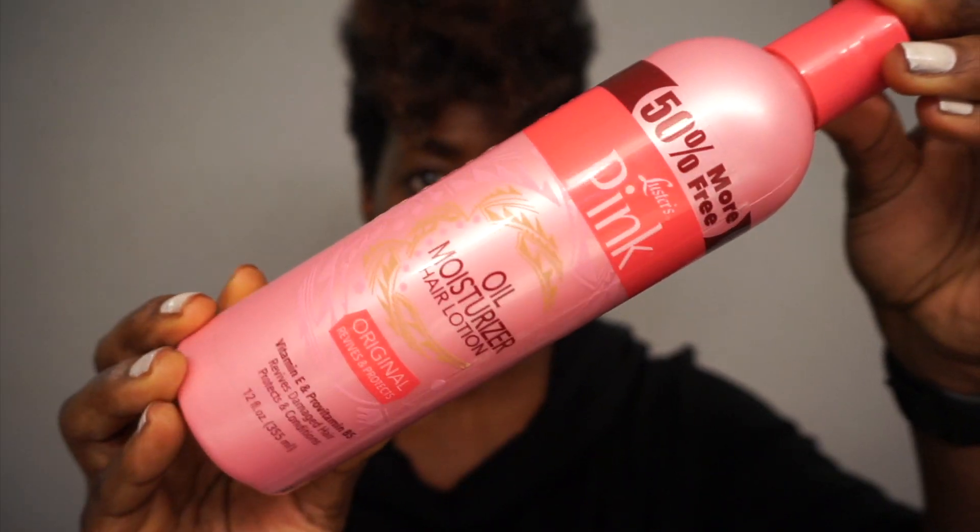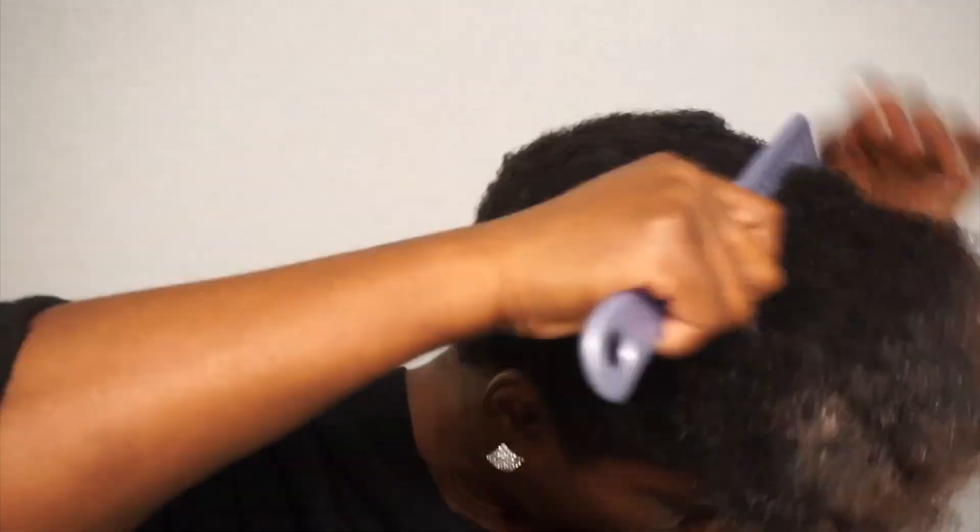I start off by pretty much drenching my hair with conditioner and water, and then I go old school with the pink oil moisturizer. I love this stuff — it makes my hair feel soft, makes my afro feel soft, and it also makes it easy for me to detangle my fro. I do this about every three days until it's time for me to wash my hair.